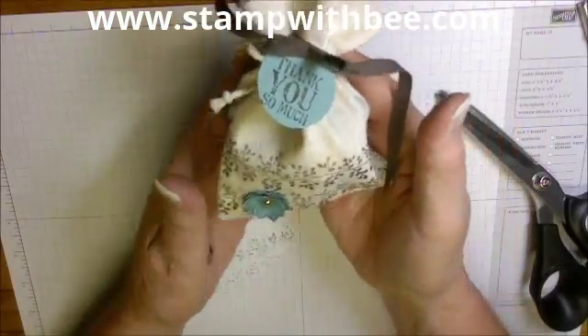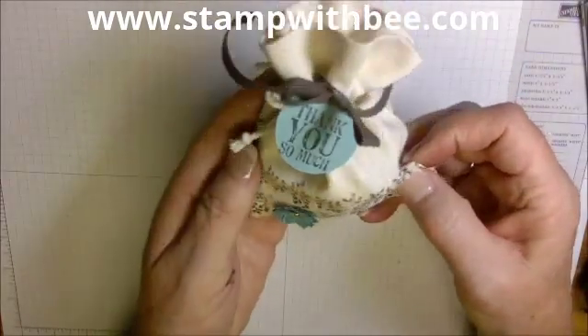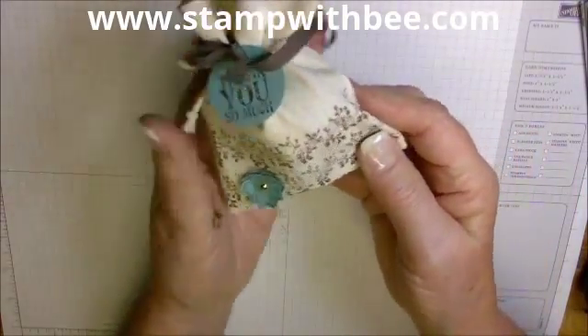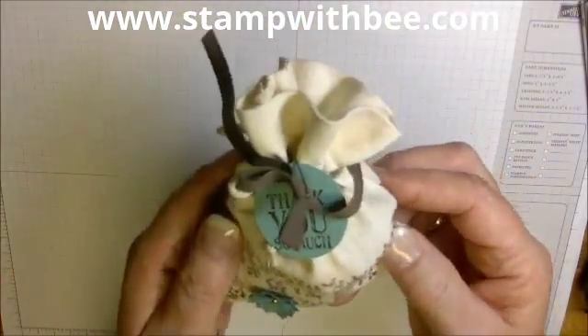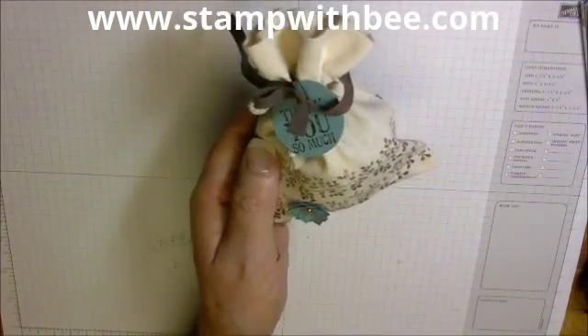Beautiful. Thanks for putting up with my gymnastics. Order these muslin bags — we're going to use them a lot. They're so handy for gifts, party favors, whatever you want to use them for. I'll be back. Thanks for stopping by. Bye!